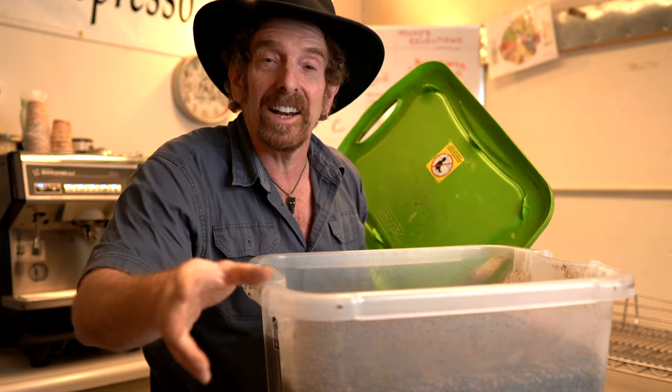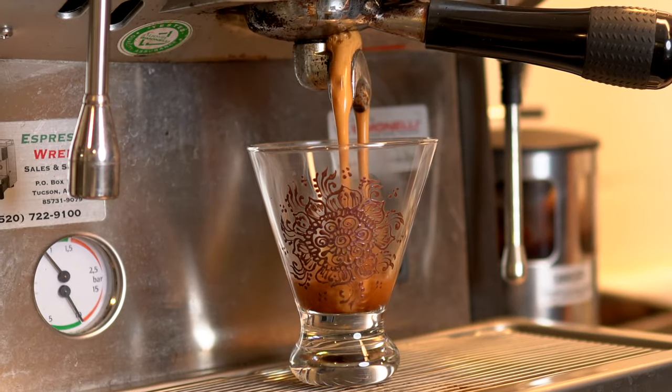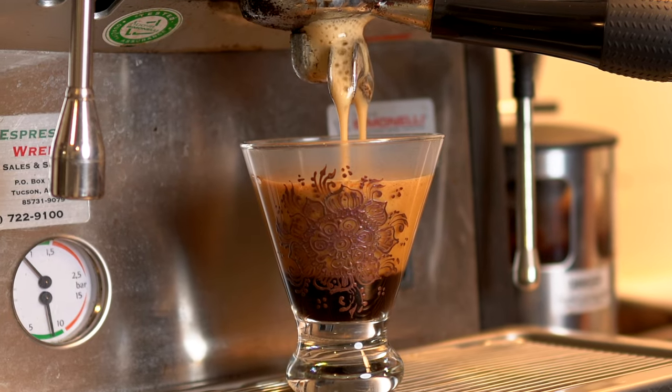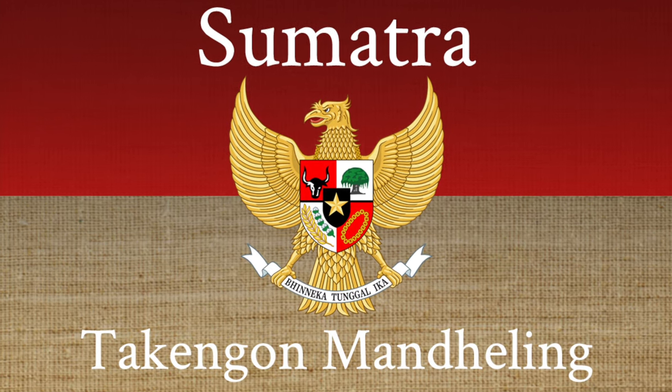Now let's talk about what we're drinking this week. I think I'm more excited about this than just about anybody. Oh, Sumatra's everybody's darling. I get so many requests for this coffee throughout the year, and I'm always saying, just wait, it's coming.